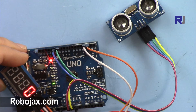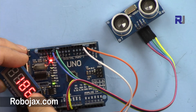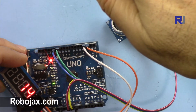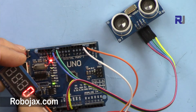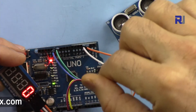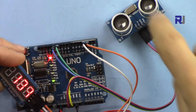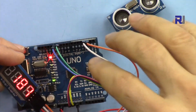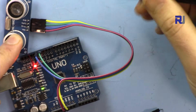Welcome to ROBOJAX. In this video I'm going to show you how you can use this HC-SR04 ultrasonic sensor with this display, which is TM1637. As you can see, it shows 7 centimeters, 15 centimeters, or higher, so you can see the value directly on the display. The code will be provided at robojax.com/learn/Arduino. Let's get started.